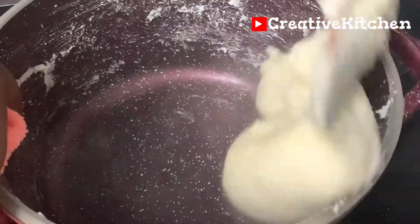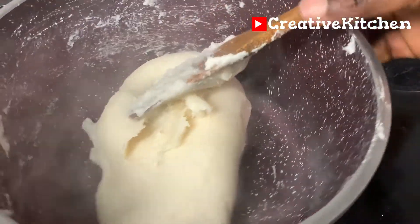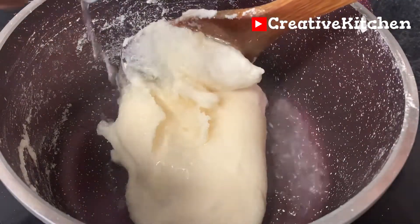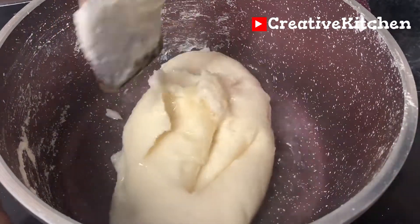When the fufu is fully thickened, add some water at the bottom of the pot, cover the pot, and cook it until it's totally done. Mine took about 10 minutes to finish.